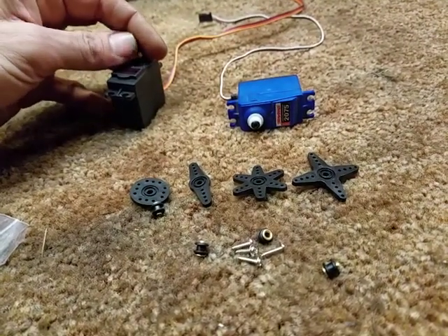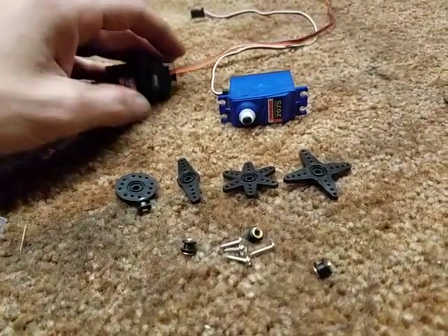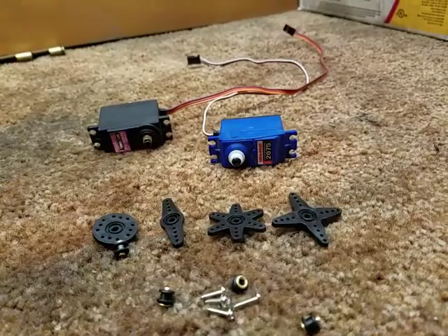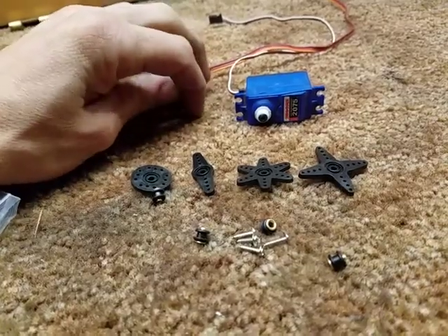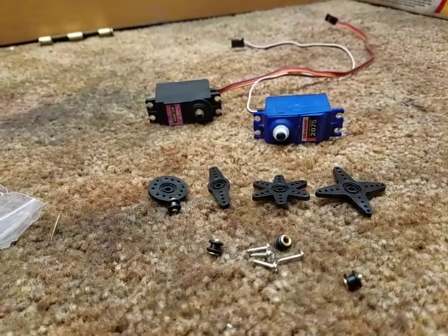Initial impression: it is heavier than the Traxxas servo, it feels more robust, and the wiring looks more quality. I gotta say, if it turns out to be reliable and the numbers are right on it, I don't see how you can go wrong.